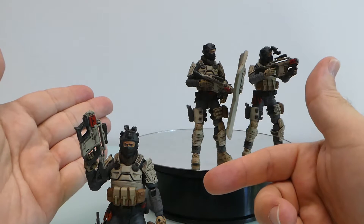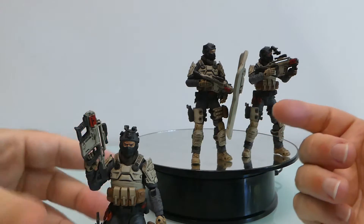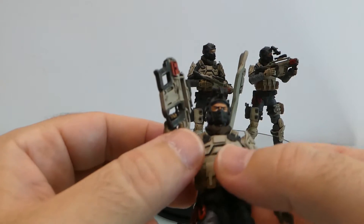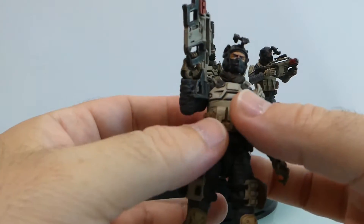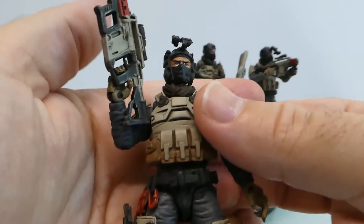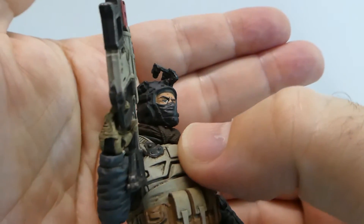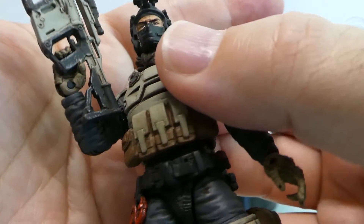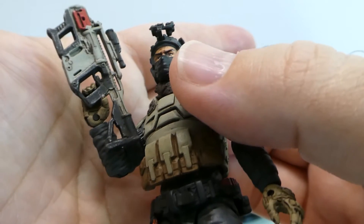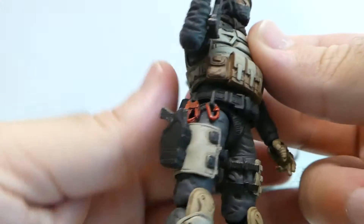My set had a bunch of extra articulations — I'm not sure why the Blackhawks one didn't have as much, but that's okay. I'll be going over just one figure in detail since they are pretty much the same with no actual difference between them. Looking at the head up close, near the eye section it's a little too glossy in my opinion, but it's a minor thing.